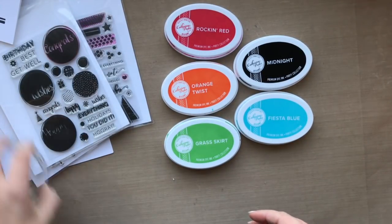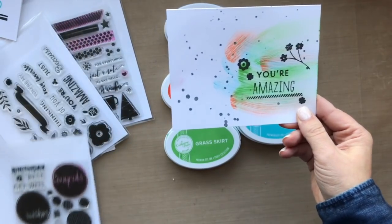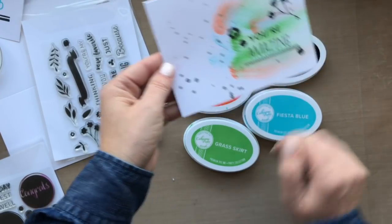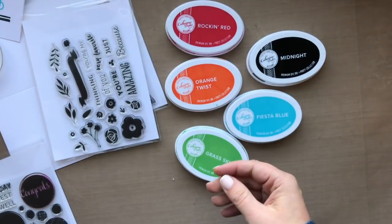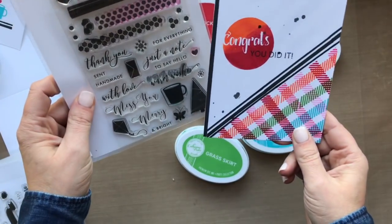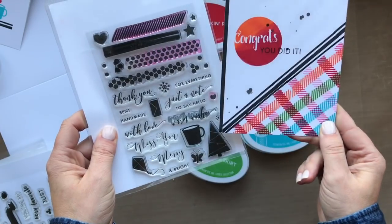I made two more because I couldn't stop playing with this. I did a little ink swiping with the ink pads to create a look, then stamped 'You're Amazing' and scattered some flowers around — you can also use the inks to do some water flicks. And then my most favorite card: I did some plaid using the stamp set and incorporated all the color inks from the Foundations Box right on that card.